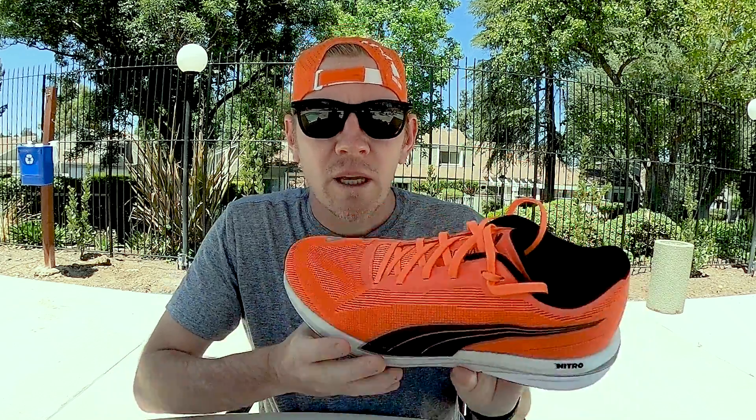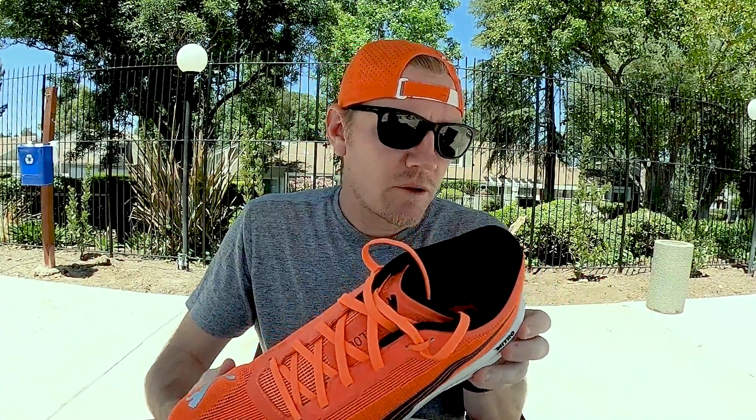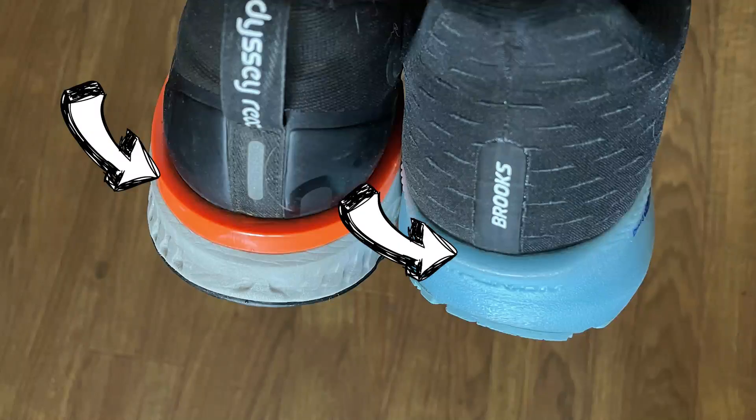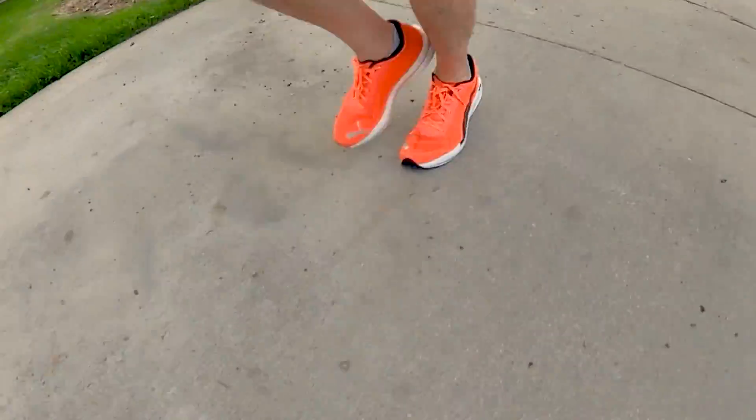The midsole is made from a Nitro-infused foam — that's where the name Nitro comes from for the whole series. One thing I really like is this lip right here, this hard plastic. You'll see these on a lot more shoes. The Nike React series has this, the big lip on the back, and the Brooks Hyperion Tempo also has the lip. When you get the heel strike, it's about helping to keep the pronation in check, since this is a natural shoe. It helps stabilize on landing.